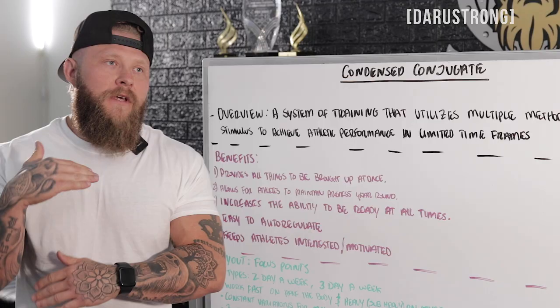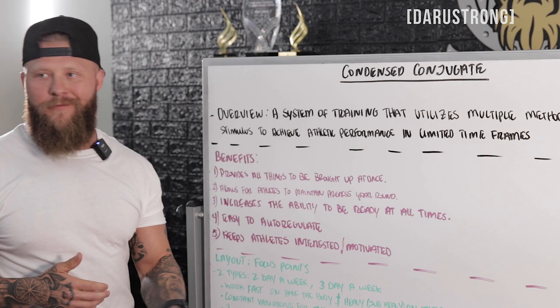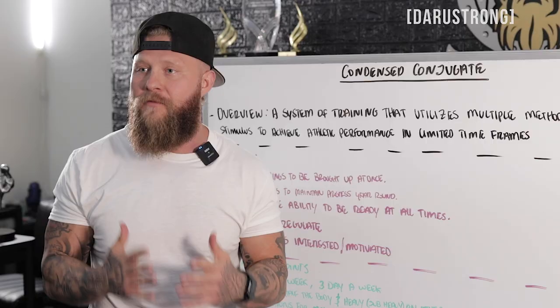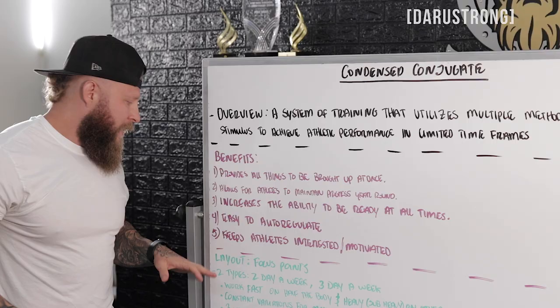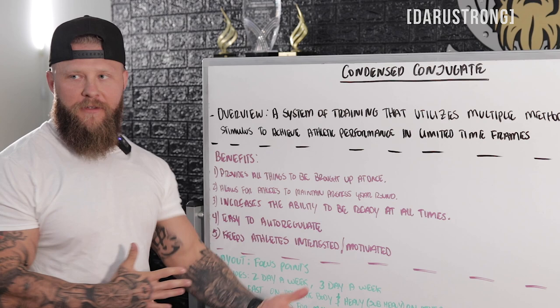You want to keep athletes interested and motivated, because if they keep doing the same things over and over, nine times out of ten adherence goes down and they won't be motivated to get into the weight room. You want to keep that stimulus moving — they like constant variation, especially dopamine-driven individuals. There are two types of the condensed conjugate: a two-day model and a three-day model, and I'll go over both of them.